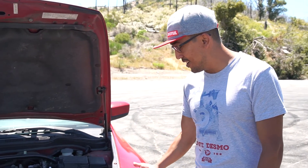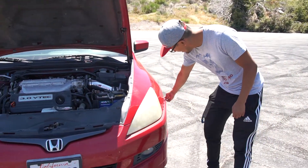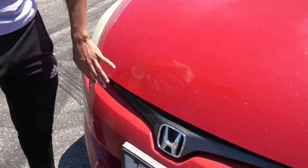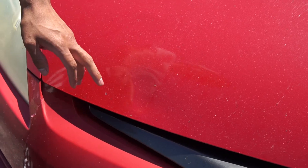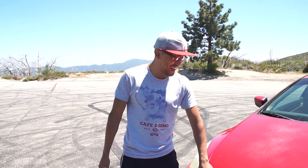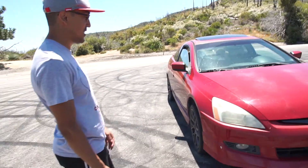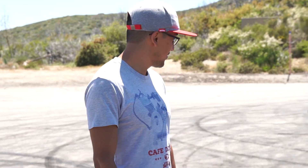Next thing is going to be bodywork. I'm going to go through the whole car and get it ready for paint. I'm going to fix the bumper damage and the hood damage — somebody, I don't know who I pissed off, but I came out of my driveway one day and my hood was kicked in. A car also hit my side, so I have a few dents to fix. But bodywork is next, and then after that, coilovers. It's going to be a dope build, so stay tuned.